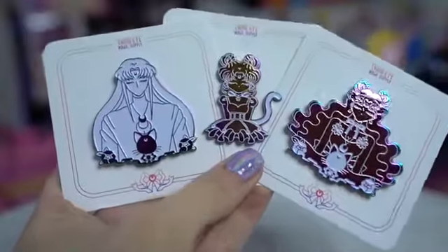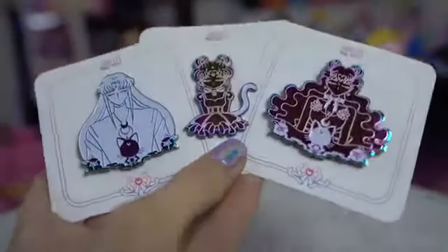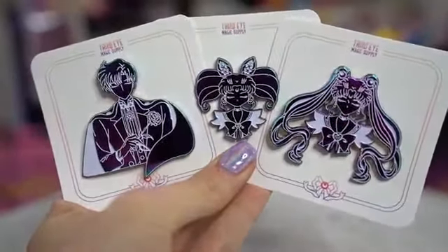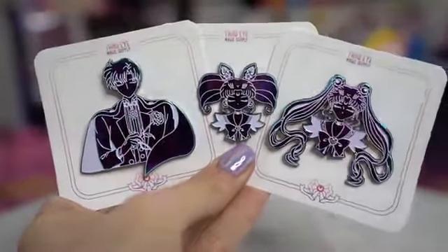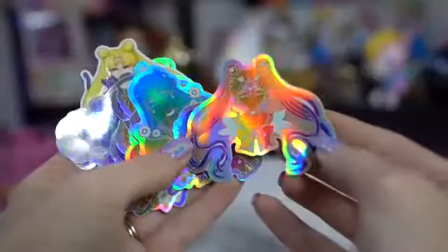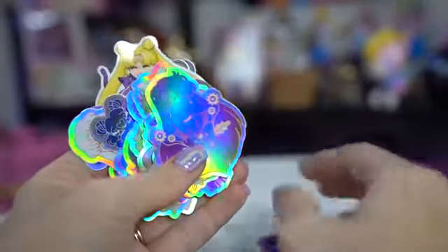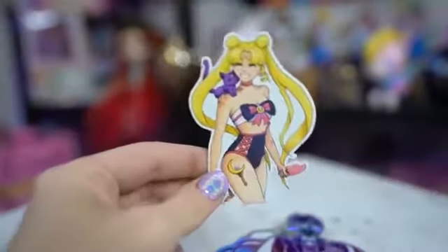These next ones are from Third Eye Magic Supply. They're not silhouettes but they are all very gorgeous pins. They use a great chrome rainbow texture. They had every single Sailor Scout but I couldn't afford all of them, so I ended up getting Sailor Moon, King Endymion, Chibi Moon, and then the human forms of Luna, Artemis, and Diana. I also got a slew of stickers from the same artist — the stickers correlate with the same design as the pins.